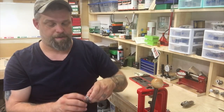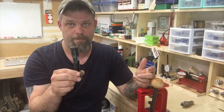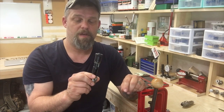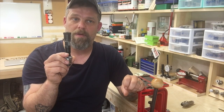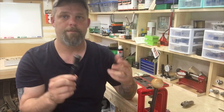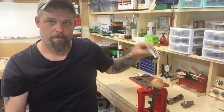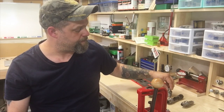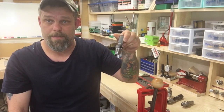Reading some forums, I did find that a lot of people said this would work, and the same number of people said it wouldn't. I tried it first — it works absolutely flawlessly. I did contact RCBS and they said yes, it will work. And it does work. The Redding die is specific to the Ackley, which is great. And this is a universal decapping die — all it does is knock the primer out.